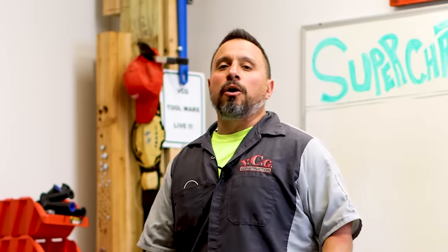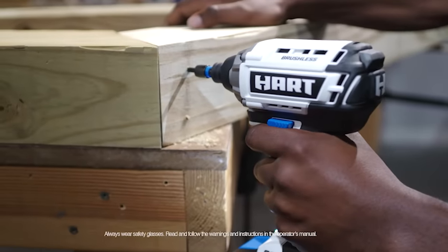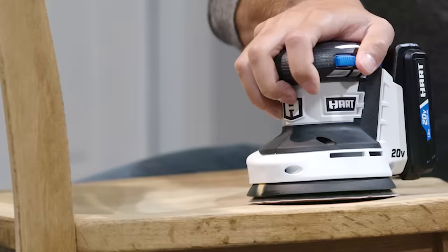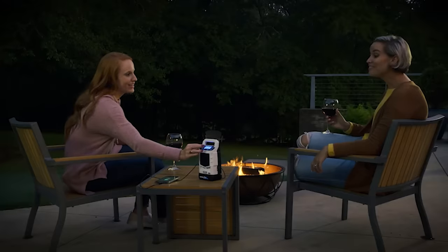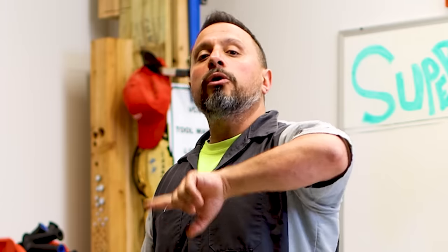What's up everybody? My name is Vince. Welcome to the channel. Today's video, we're going to go over a hot topic and that is the Hart line of tools offered at Walmart. You've been asking for it, you've been wanting more information, you're wanting our take on these tools. We have some stuff to go over, we have some comparisons. All coming right up after this message from our sponsor, VCG Construction.